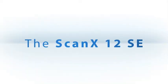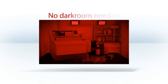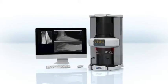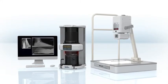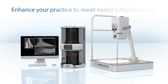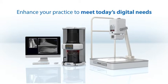The ScanX 12 SE can work within your facility in two ways. Enhance your existing X-ray source by replacing any chemical analog film processor and thereby eliminating the need for a darkroom. It can also be paired with a new X-ray source giving you digital images. Either of these flexible options will enhance your practice to meet today's digital needs at a more economic cost and efficiency than any other digital solution in the industry.